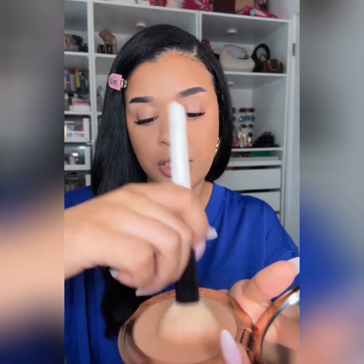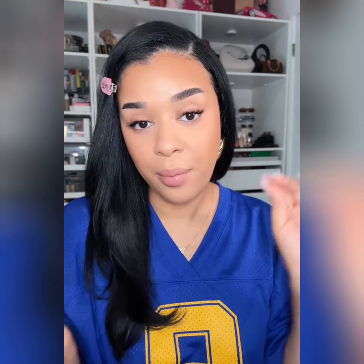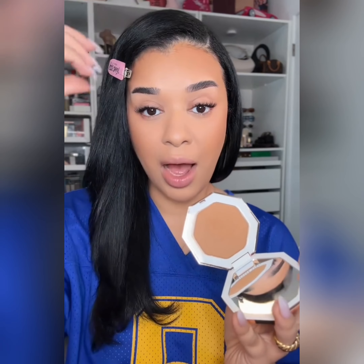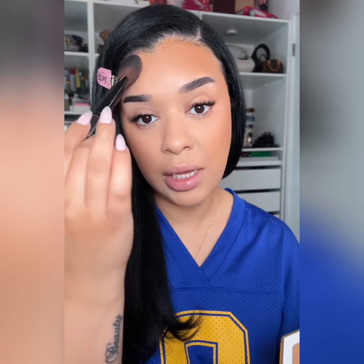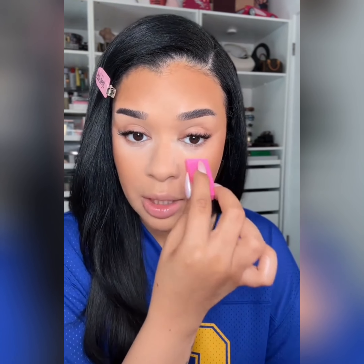Now we're going to go in with powder bronzer — this is going to kick that warmth back into the face. I'm using two different bronzers today: Charlotte Tilbury and Fenty Beauty. When I apply bronzer, I make sure my brush is fully loaded, tap off any excess, and then press it into the skin the same way I did with the cream. That pressing motion is going to make it look so airbrushed. Same for the cheek area — press it in and then go in upward motions. I'm using the Fenty Beauty bronzer, which is a little warmer, on the high points of the face to give a nice warm sun-kissed look. As you can see, it immediately brought warmth to the skin.